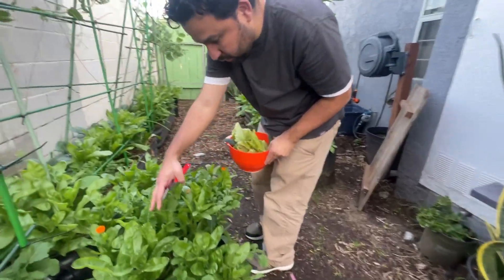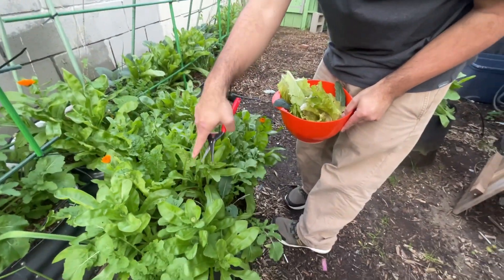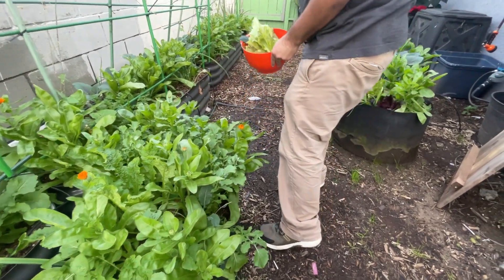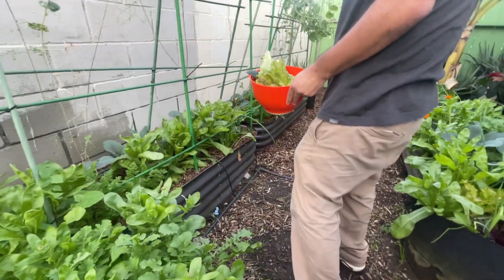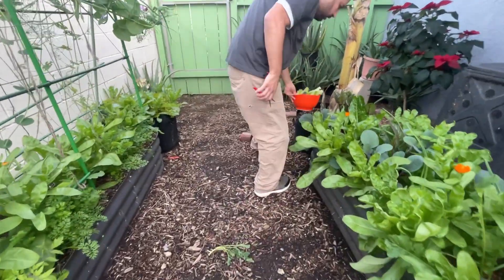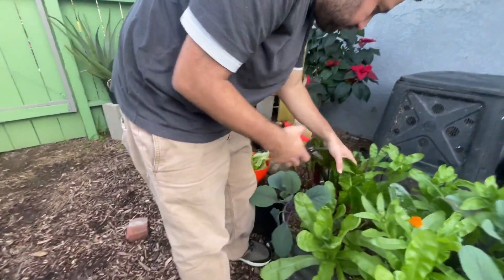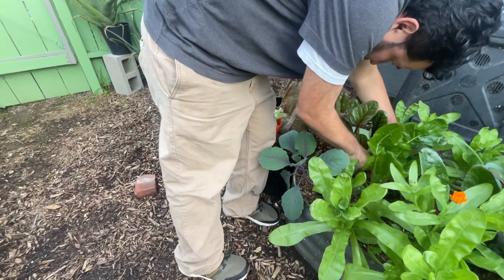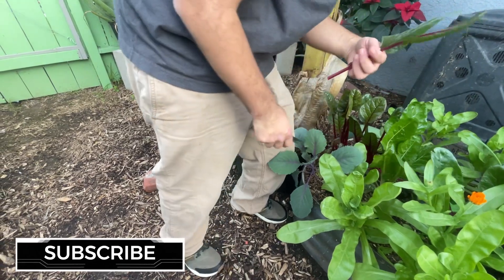I haven't harvested in a while, so we need to pick some stuff. This one has like nothing but arugula. We have nothing but arugula, and we have calendulas — I guess they're edible, but not in this case. Oh, come over here. We have some Swiss chard. Yeah, these are pretty.